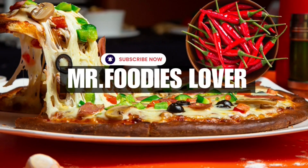If you like this video, please subscribe to the channel and share with your friends. See you in the next amazing video.